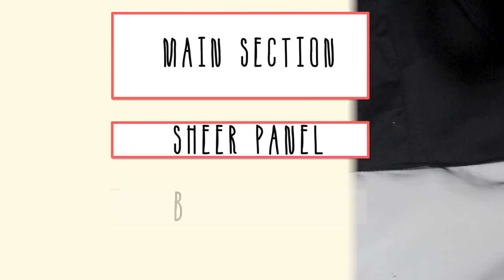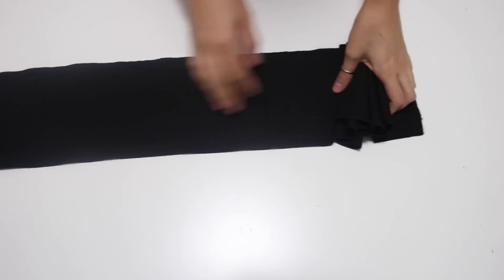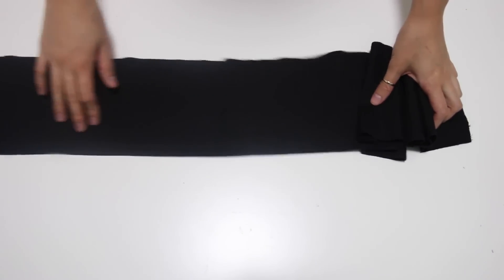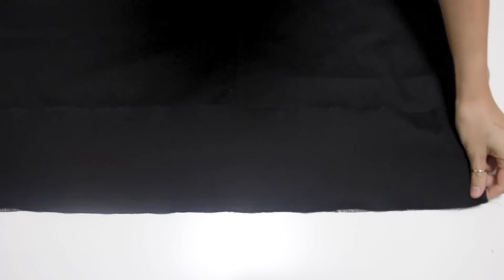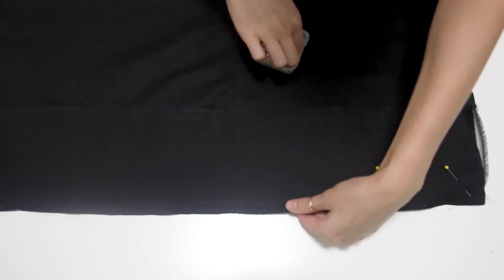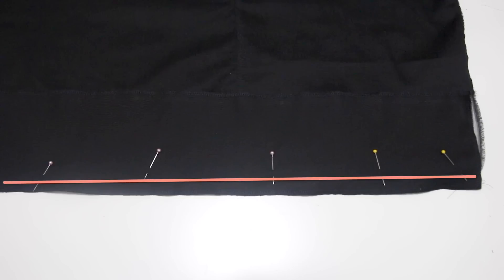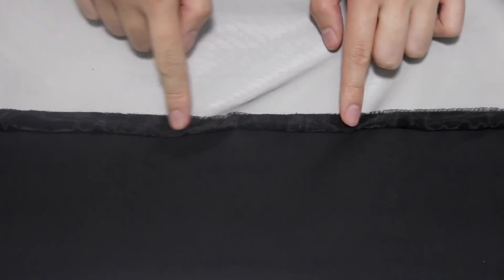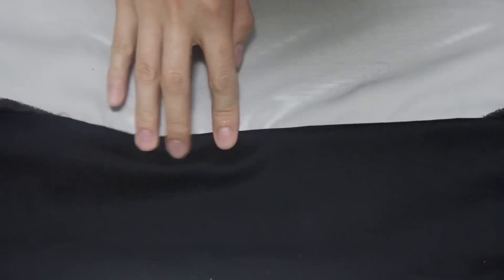Moving on to the third panel — the black panel at the very bottom. It's going to be the width of the sheer panel and the length is optional; I did about three inches. Face it right sides to the sheer fabric and sew it all the way across. Again the seam is showing, so fold the seam under the black fabric and sew across on top of the black fabric.